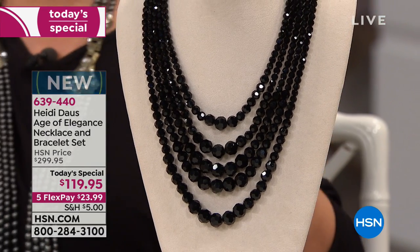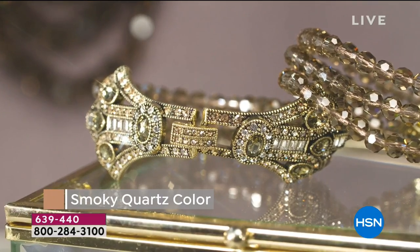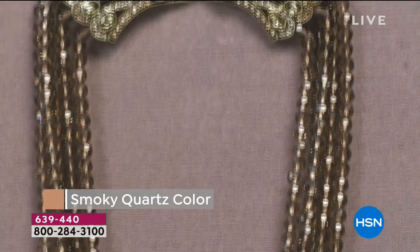When you clasp the three pieces together, what you get is a wow statement necklace. Is this ridiculous?